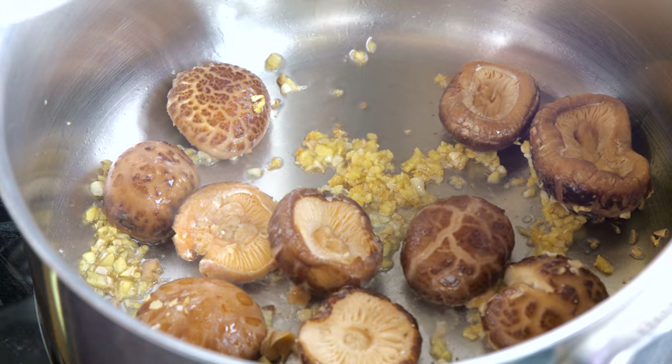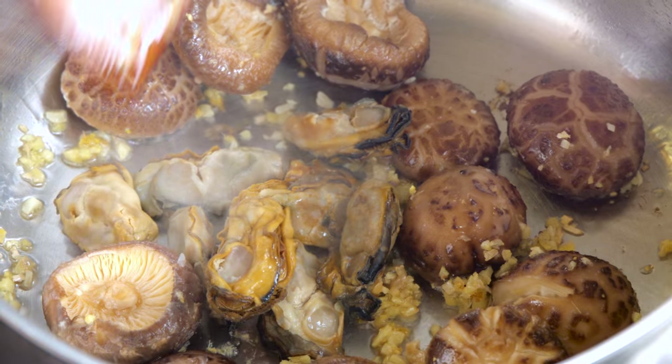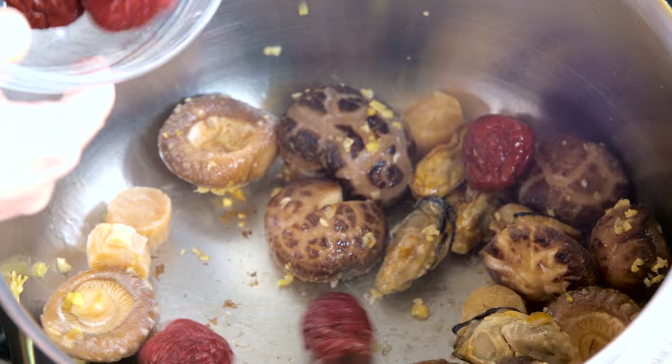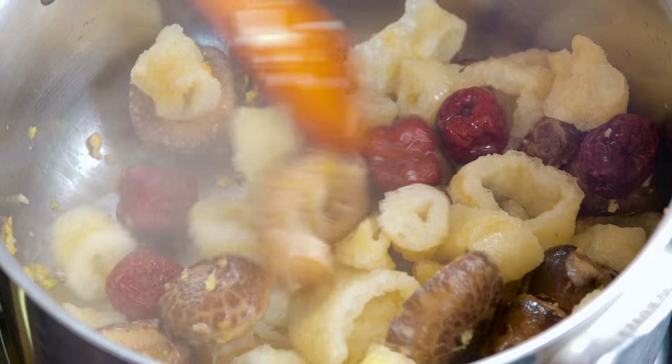Add mushrooms, oysters, scallops, red dates and fish moor, and continue to stir fry.